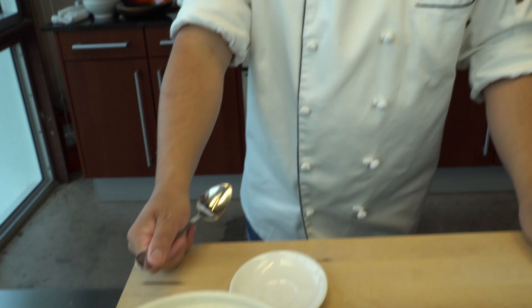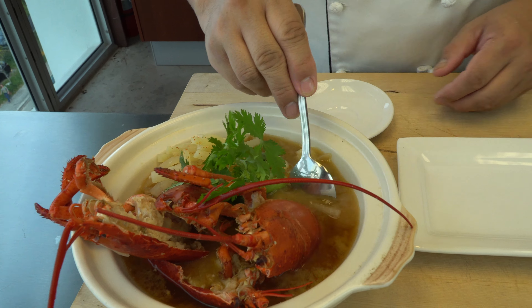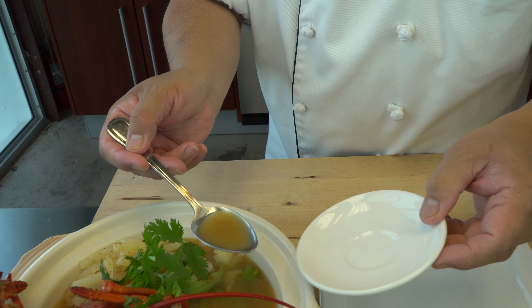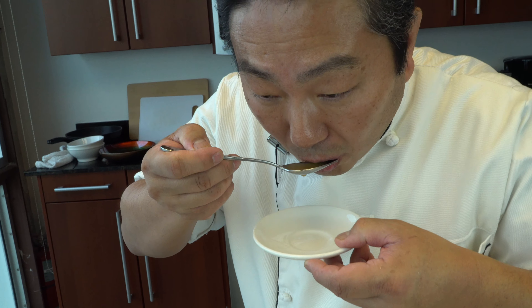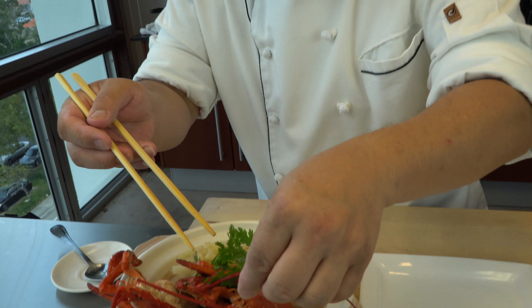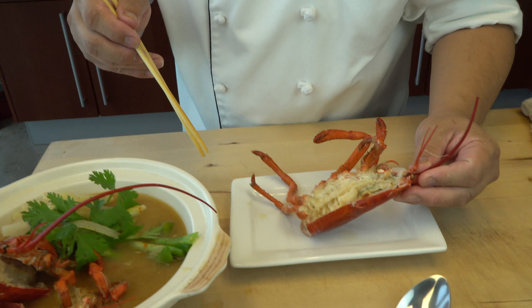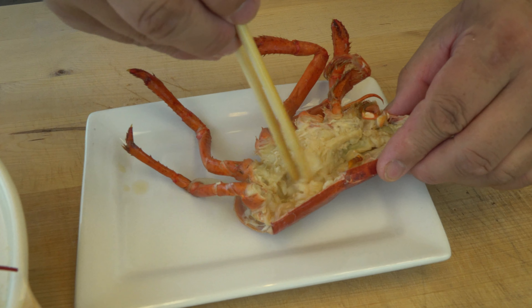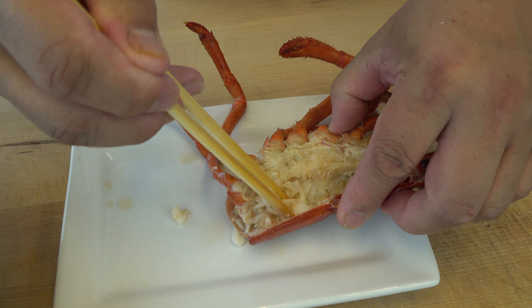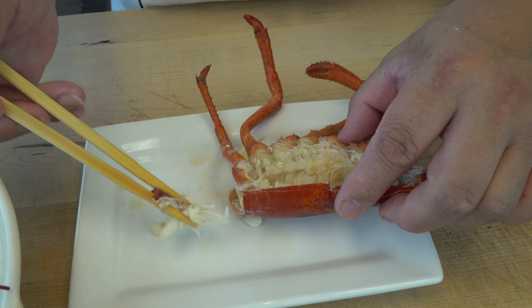Now to the best part — the tasting! Are you ready? Sure, let's give it a try. First, I'm going to taste the soup. Mmm, it's good. Next, let's try the lobster. I got one piece of lobster — and I got a lot of meat here as well. That's why people suck on the lobster head — there's so much meat. Obviously the claw and the tail are the main attraction, but don't forget the lobster head.